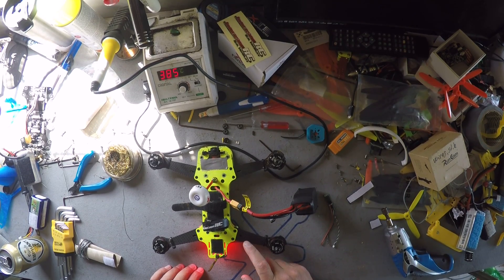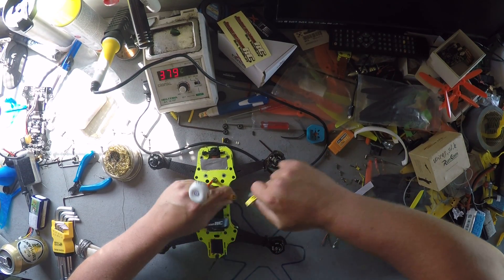I think that speed controller is broken, so I need to replace that. How do I do that? Pretty easy.